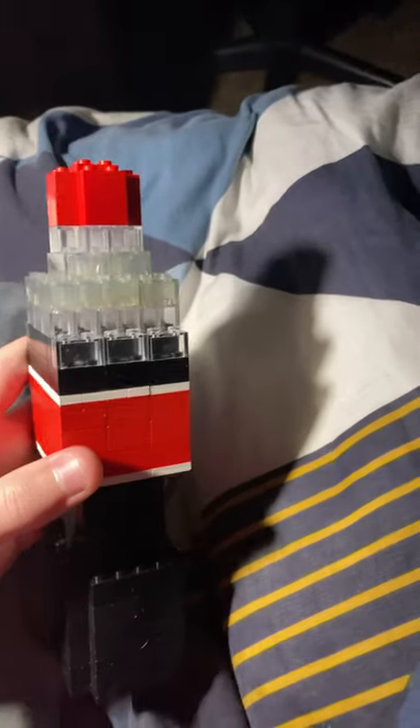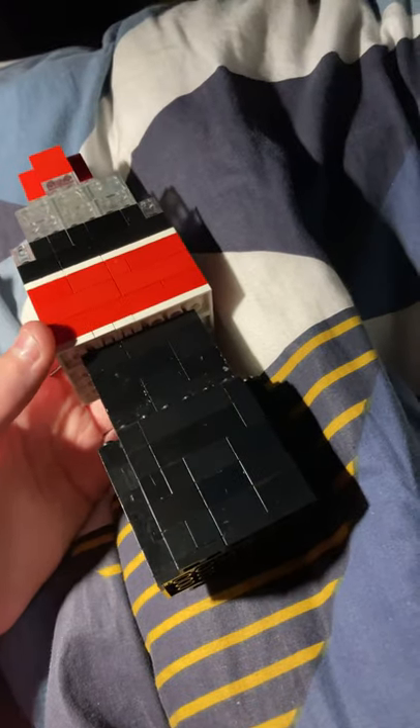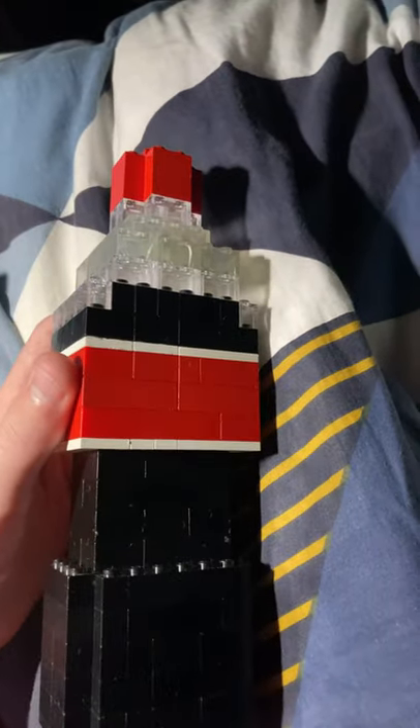I spent about a few hours making this. I've been looking for a red brick, a white brick, and a glass brick. I saw it on a video, so I decided to make this Lego in real life.